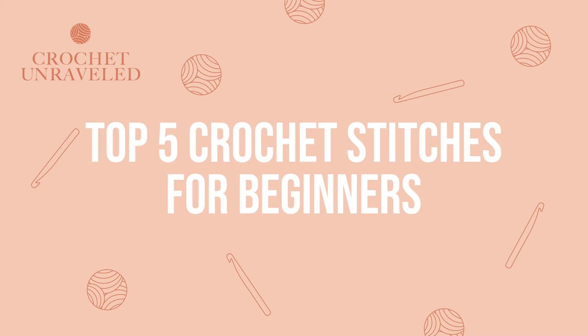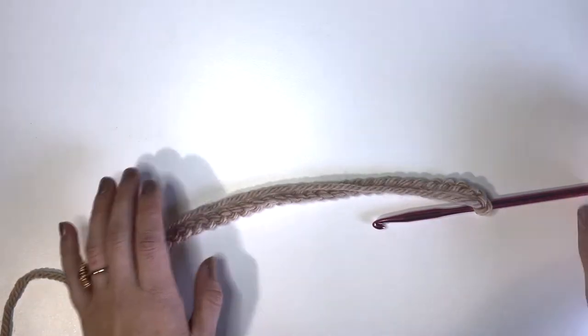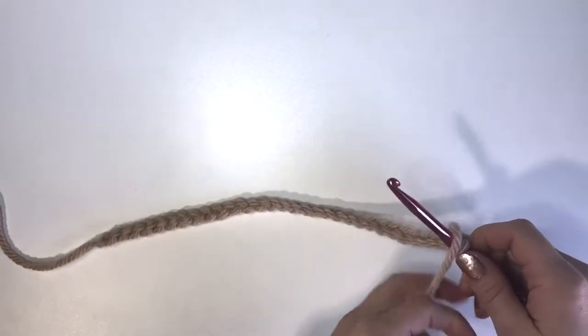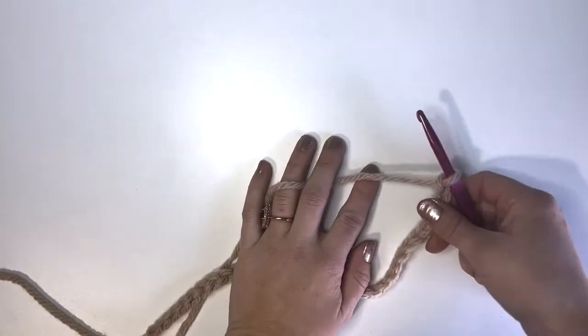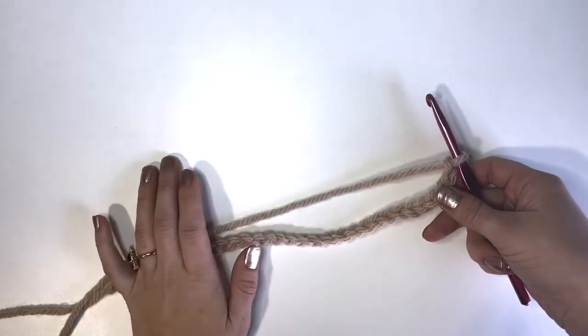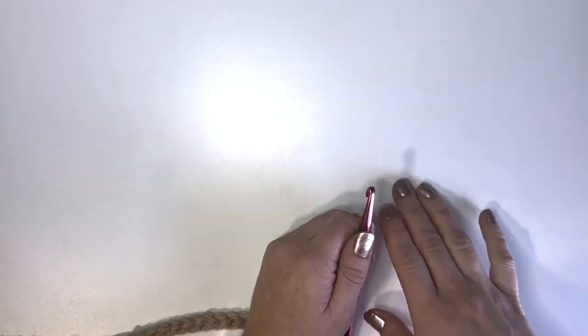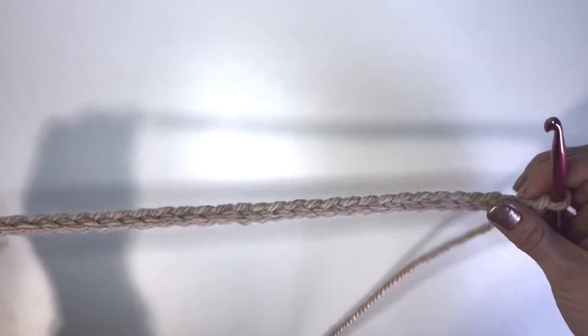Hi there, it's Kaylee from Crochet Unraveled. Today I wanted to teach you the top five crochet stitches that, when you learn these, you will be able to crochet just about anything. I'll do a quick tutorial on each of the stitches just to refresh your memory or get you up to speed if you haven't learned them yet. I really suggest that you memorize these stitches as well as their abbreviations so when you see the abbreviations in a pattern you will know what stitch you're supposed to be doing.